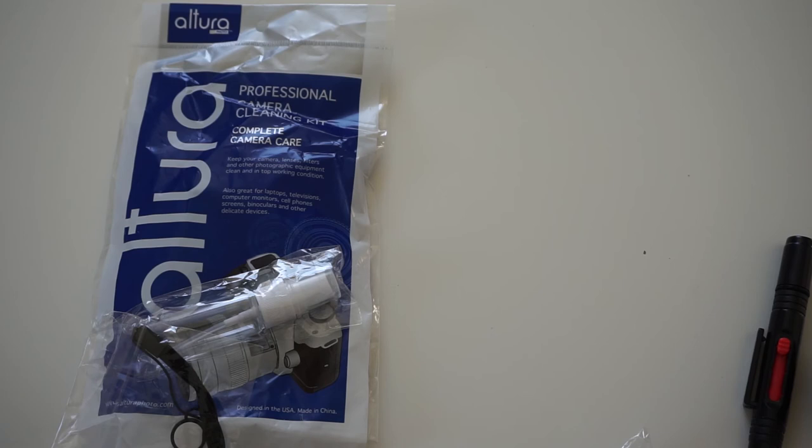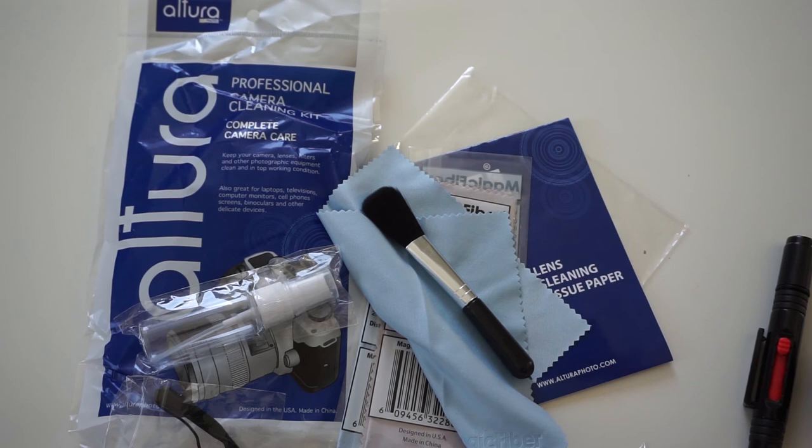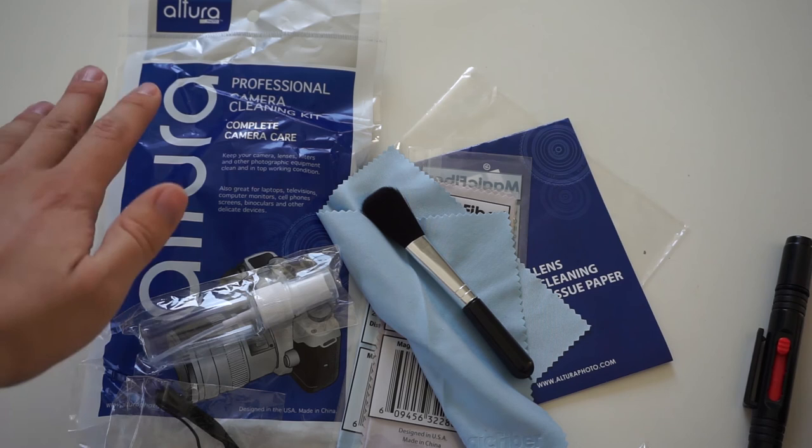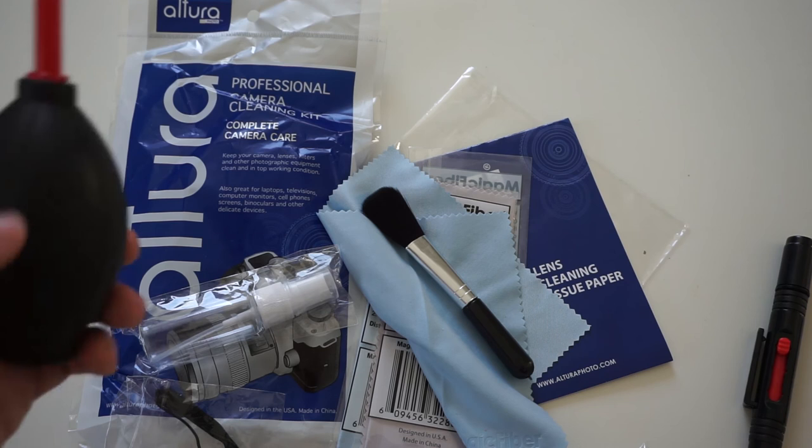So that was it guys — those are the items you receive in this Altura 9-in-1 kit. I just noticed that the price is $17 on eBay and I'll put a link in the description. If you want to use Chinese alternatives feel free, but this kit is good because you get great service and fantastic microfiber cloths and a dust blower. Everything else can be found in Chinese packs, but for the price I think this is a great way to clean your action camera.